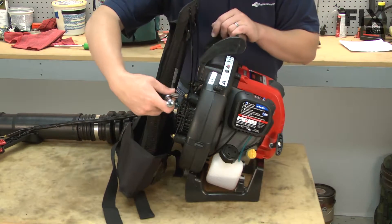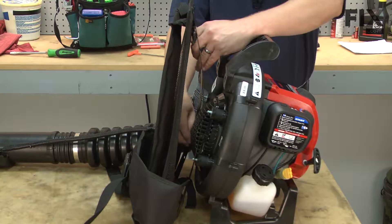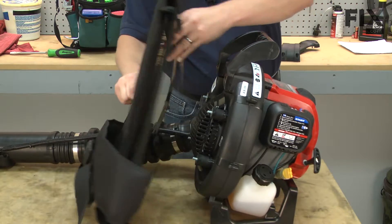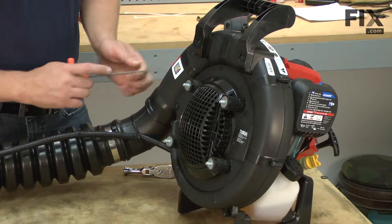First we need to remove the harness. Now I'll remove the screws that secure the two halves of the blower housing together.